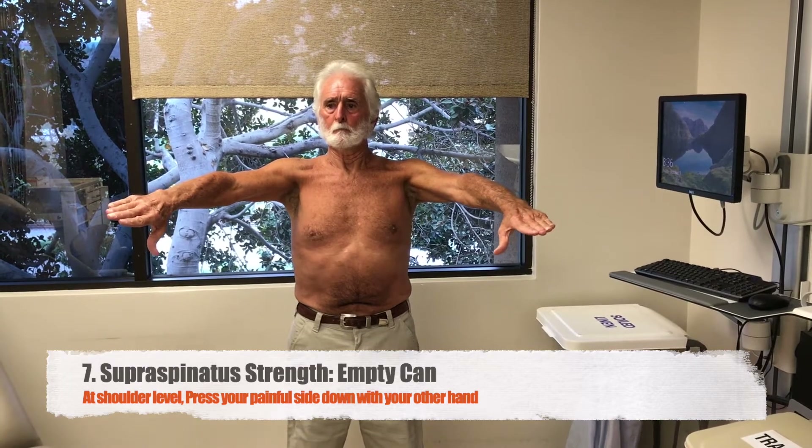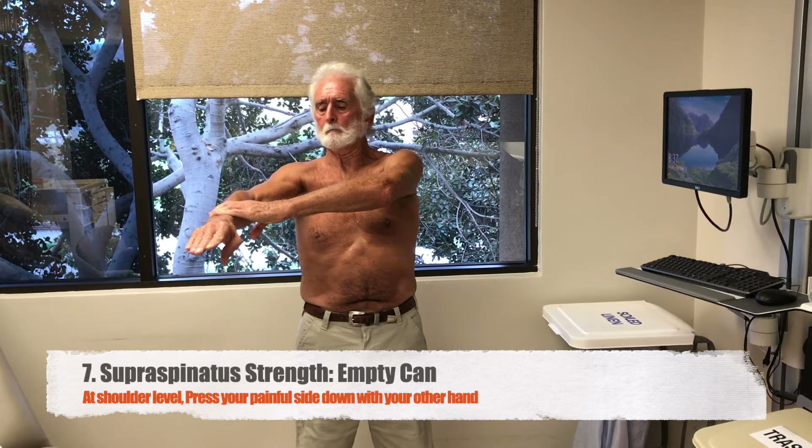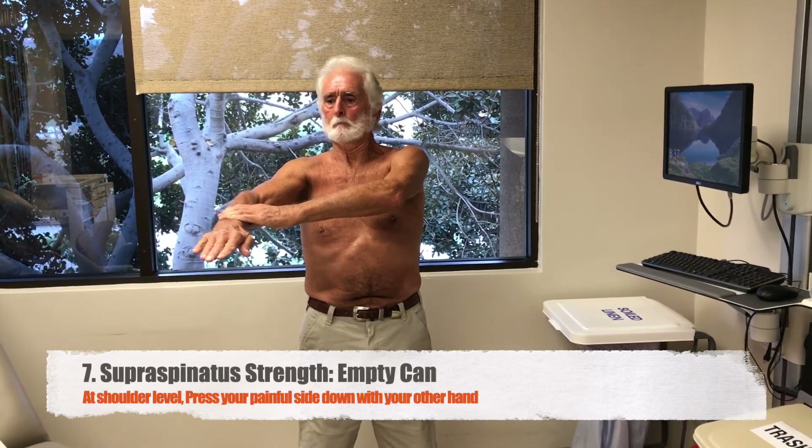Next, please raise your sore arm to shoulder level and use your good arm to press down on it. Let your provider know if that side feels weak.